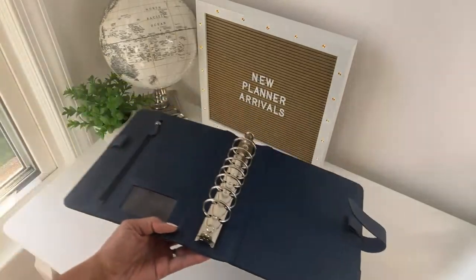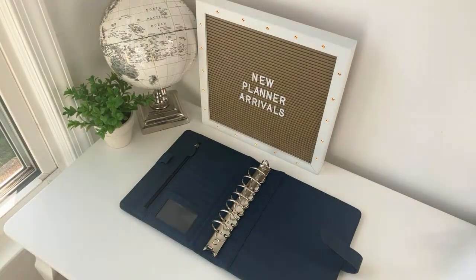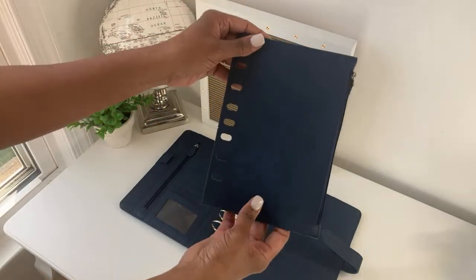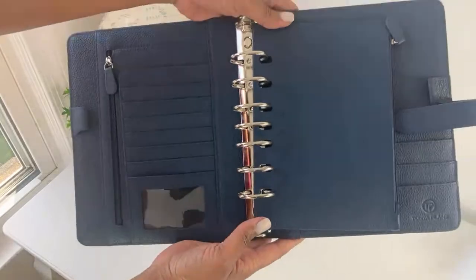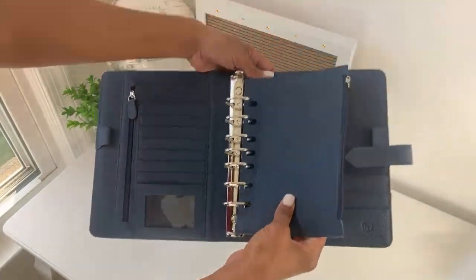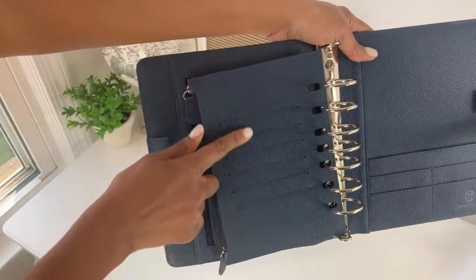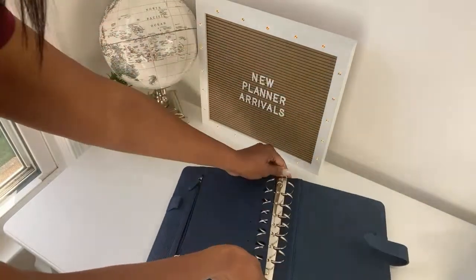This is actually a bundle, and without charging you extra I included leather accessories with your binder. This is a leather zipper pouch that you get. Notice how the holes are oval — that makes it easy for this to go over your rings, making it easier to turn the pages. You also have a zipper here, and on the back there are stitched card slots for additional cards.